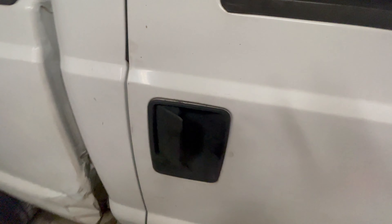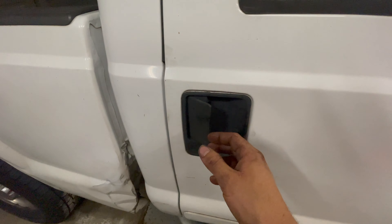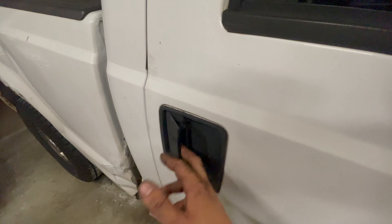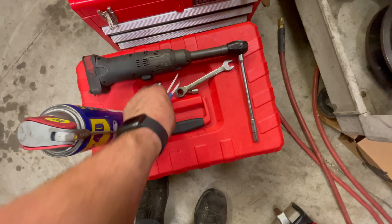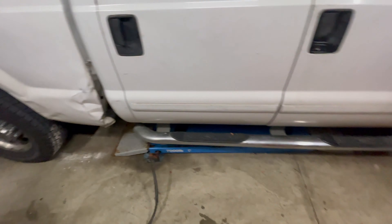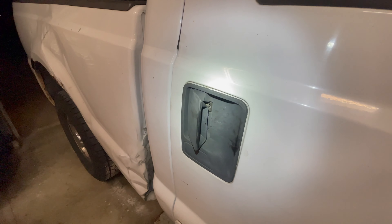This applies to a Ford truck if the door will not stay closed, or if it will not open from either handle even if the lock is in the unlocked position. The first thing we're going to have to do is take a little pick tool or a screwdriver. What you're going to look for is a little metal latch that you're going to push towards the back of the truck.